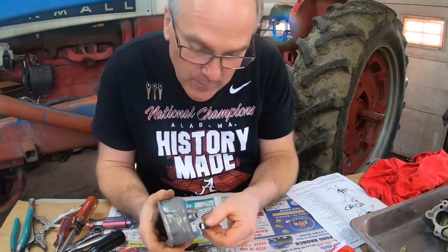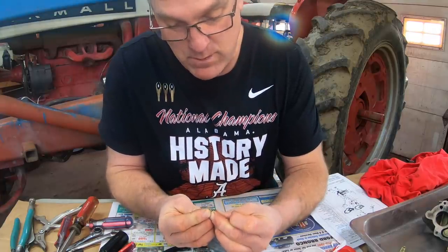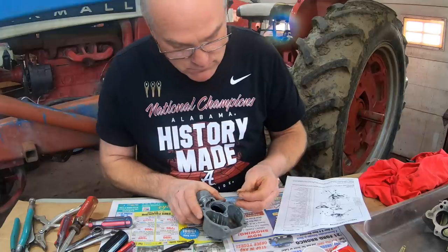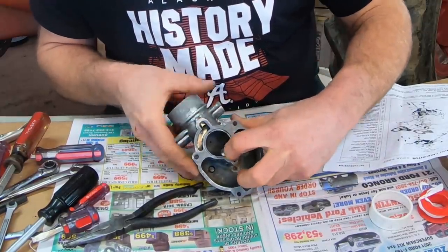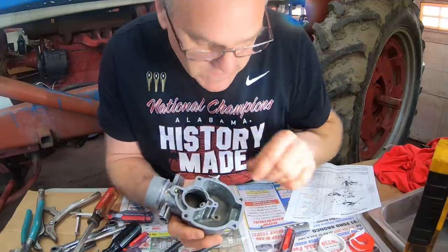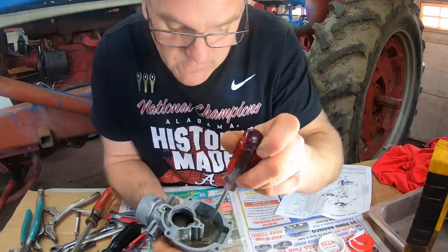Now we can get to work on putting together the bottom half of the carburetor. We'll stick the bowl drain plug back in. Then we've got these two tiny plugs — one says 17, one says 23 on it. The threads are slightly different on these two little jets. Each one has a tiny hole through the middle, and by the number I gather that the holes are a slightly different size. But luckily the threads are also different, so each one only fits in one spot. That's usually the way things wind up with these.